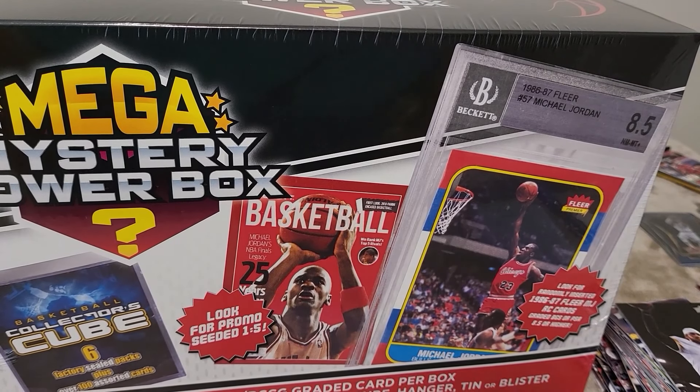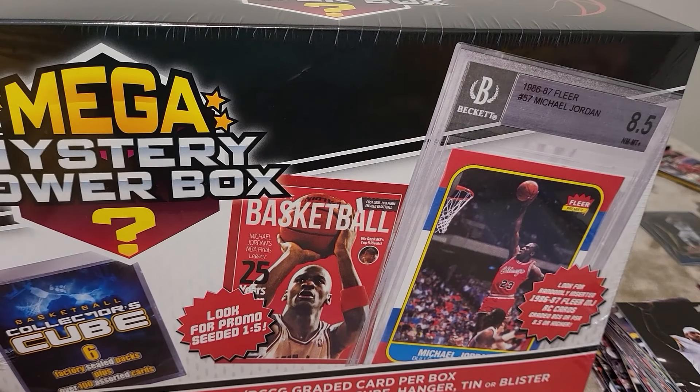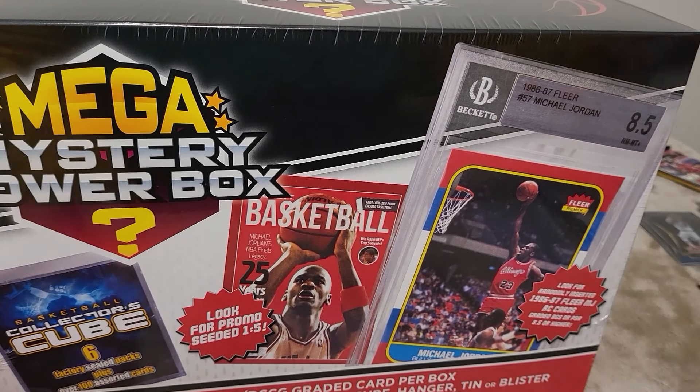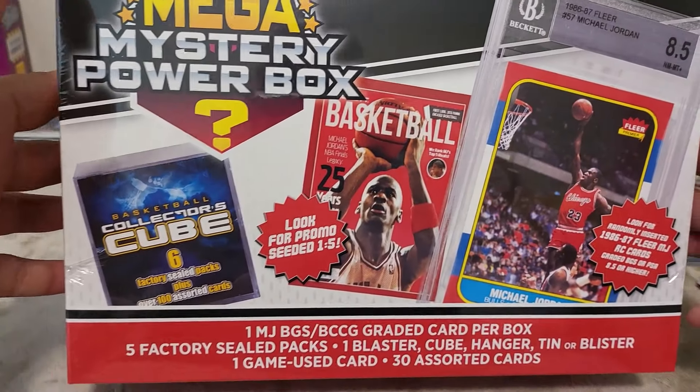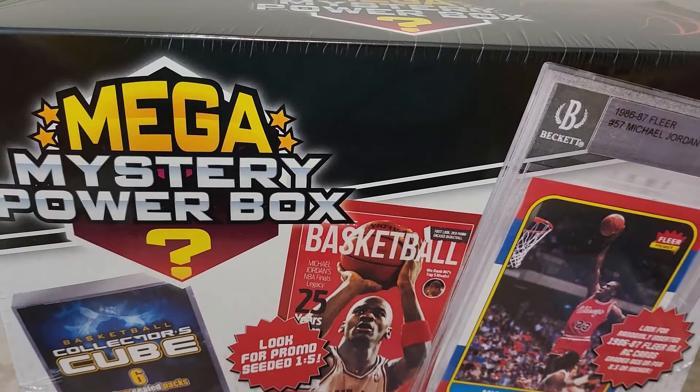We're back doing our second mega mystery power box video opening. We just finished up the mystery mega pack football video, and if you watched that you'll see ours was less than stellar. The wife actually got a pretty decent box with some cool cards including jersey cards, but mine had a game in it so she got way more cards.